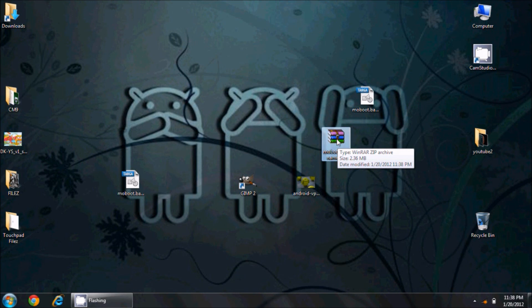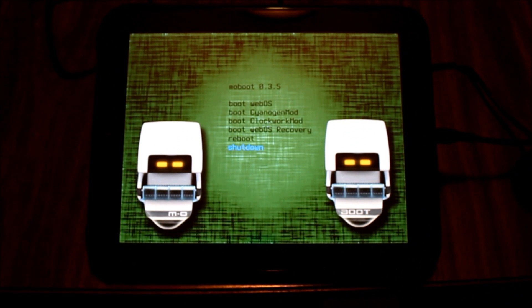I'm going to copy this file to the root of my Touchpad — you don't really need me to show you how to do that. Then I'll flip over to the Touchpad to do the rest from there. Here we are at my current Moboot screen.